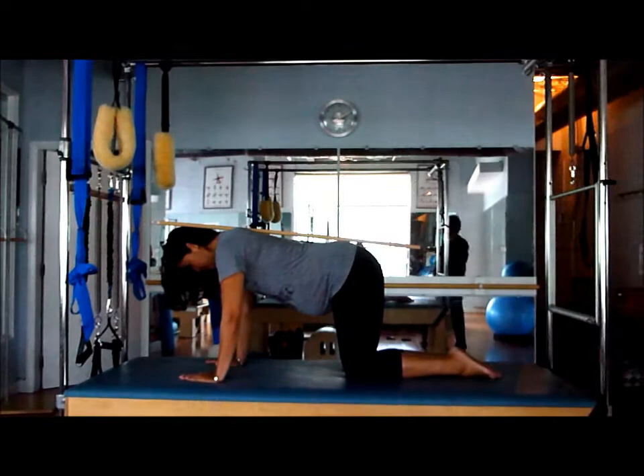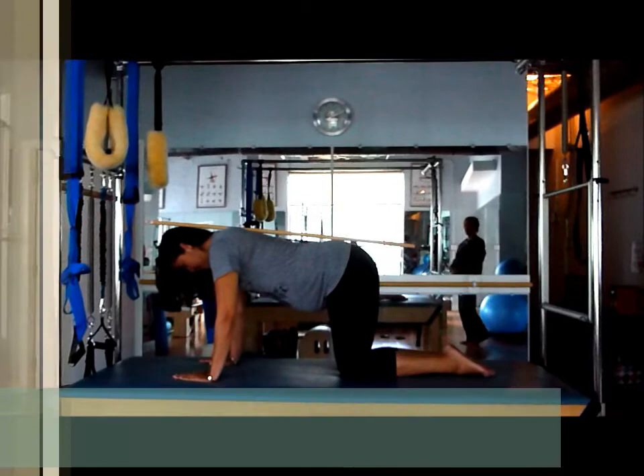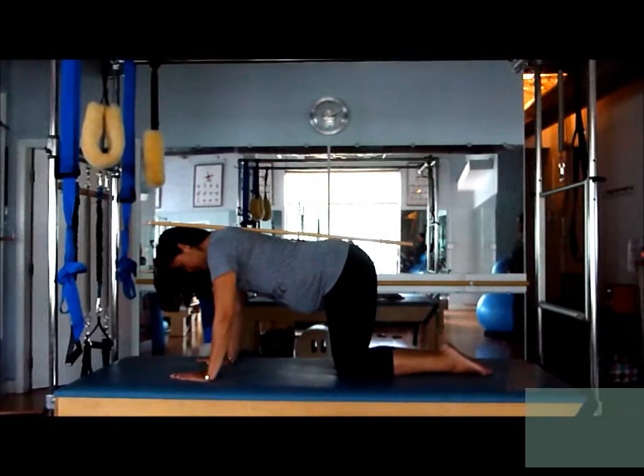We're going to start by just releasing the belly down. We're going to inhale to prepare, and as we exhale we're going to start to pull the belly up towards the spine. Keep pulling up, and slowly release back down.